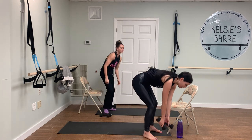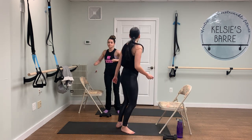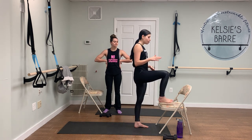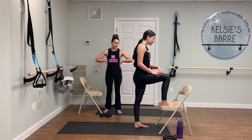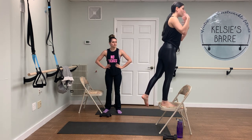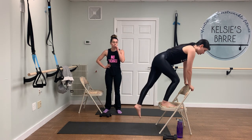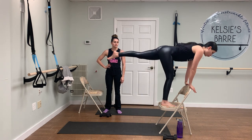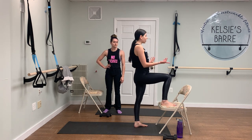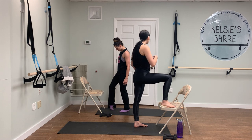Now we're going to get into some serious booty action. We did these last night for boot camp and my booty's definitely feeling it — so it's time for round two. This is another circuit where we're going to repeat two times. We're going to do ten basic step ups, starting with your left foot down and your right foot on the chair, then add a little spice — ten step ups with a kickback. We'll do ten regular step ups and ten step ups with a kickback on the right, then the left, and repeat.